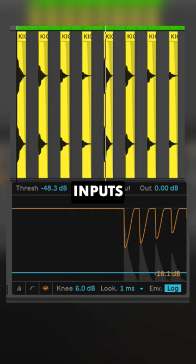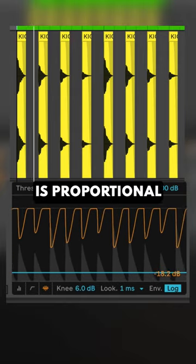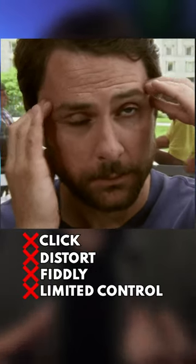Compression is dynamic, so louder inputs will trigger more compression and vice versa. This option is best when you want dynamic reactive ducking, so the ducking is proportional to the trigger's level. But bear in mind that compressors can click and distort. They have lots of parameters to dial in and they give you limited control over the response.